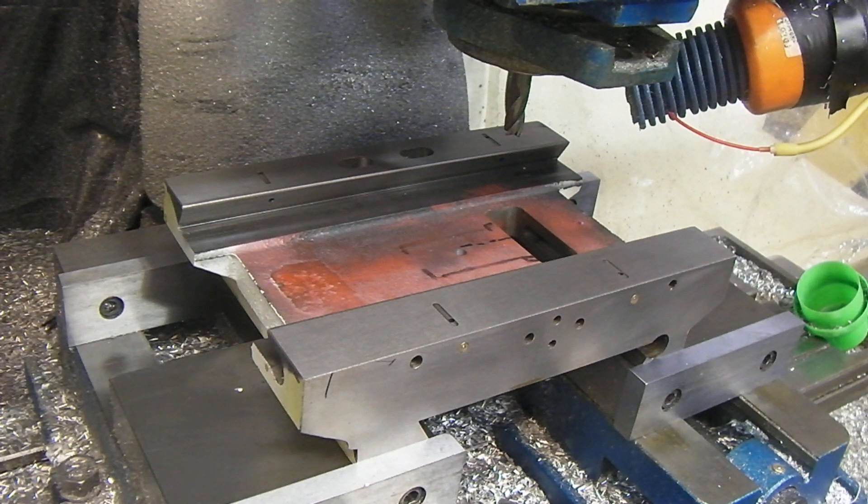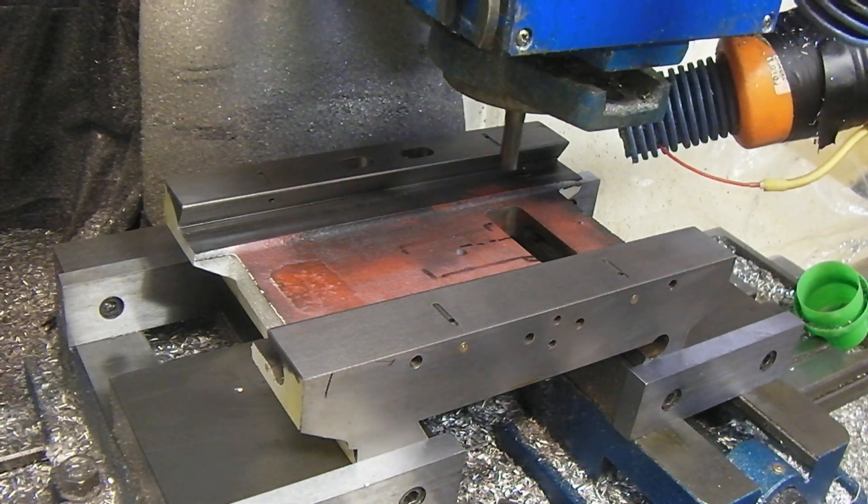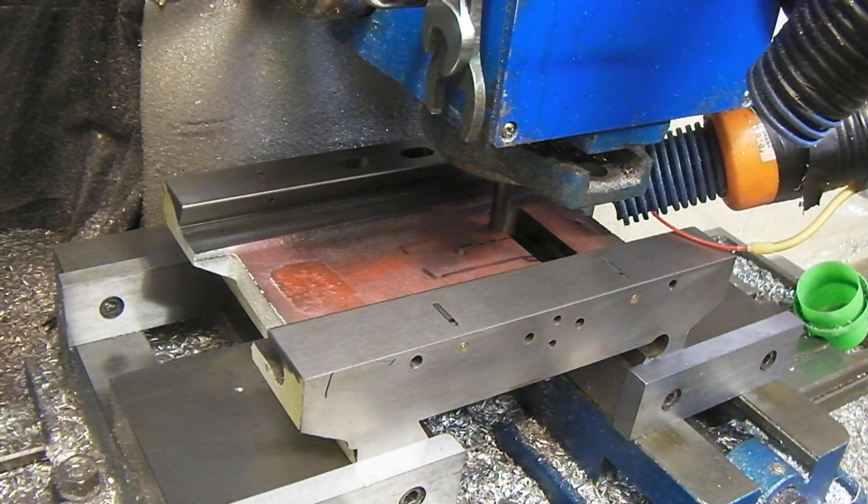We're not going to use the blower or anything — we're just going to use the wet dry vac to suck off the chips. Here we go. Real slow feeds; we're cutting the first slot at 4 inches a minute and then the rest of it at 5. It is going to do a plunge at the end of the first slot, hopefully it won't show up too bad.